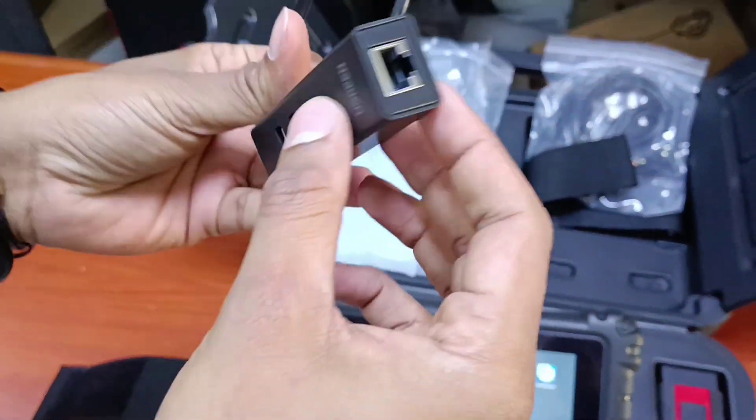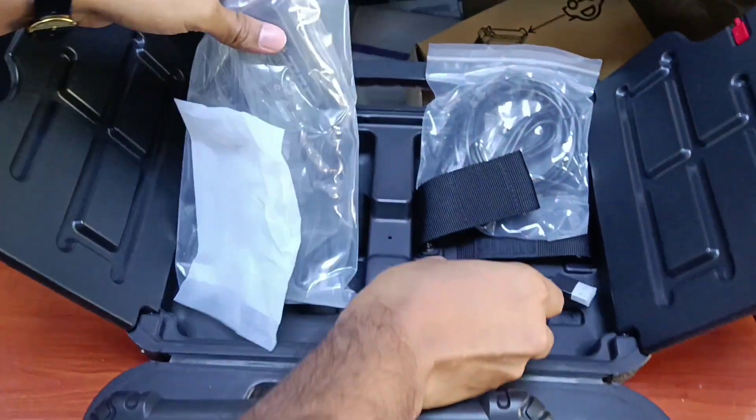Along with this comes the USB hub integrated with Ethernet and the charging adapter.